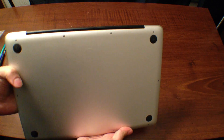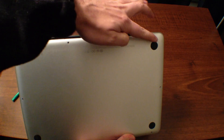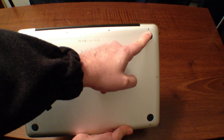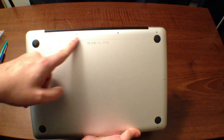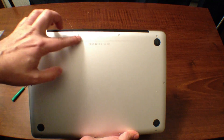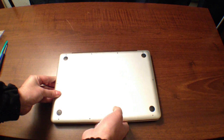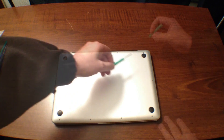You're going to be able to see a whole bunch of screws going along the side of the MacBook Pro. Now, these three on the top right are longer than the rest, so make sure you keep them in a separate pile when you're taking them apart. We're going to start taking off all of these screws.